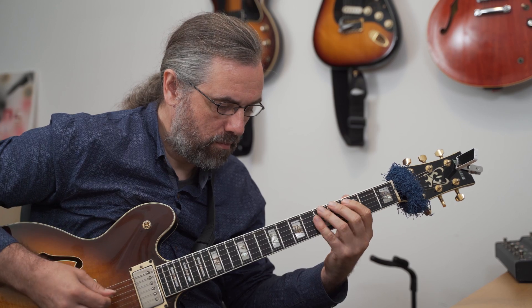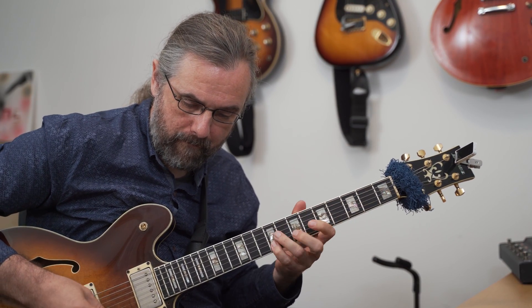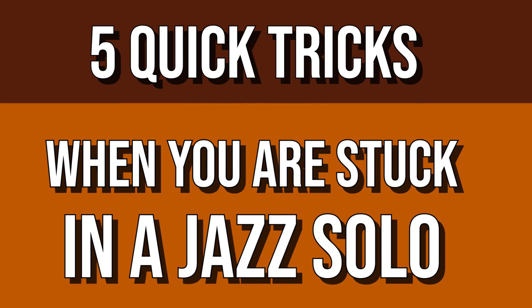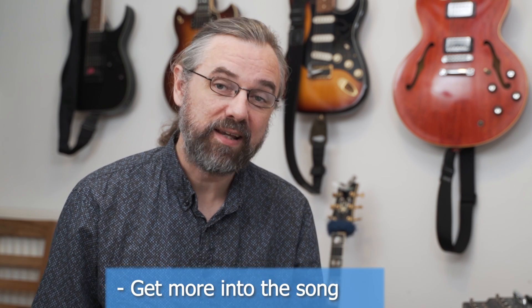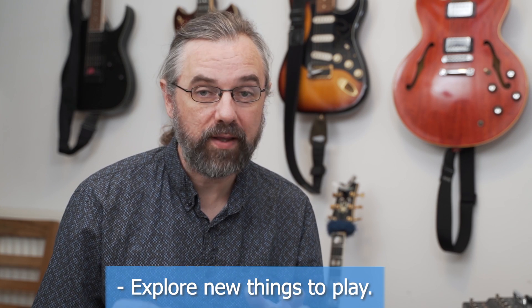We all have this from time to time — you're practicing a song, playing a solo, and there's just one spot where you can't find something that really works. It's not that you can't play that spot; you know the chord and the scale and all the things, but you're looking for some new material, some new inspiration, something that will really work with the rest of your solo. That's what I want to talk about in this video.